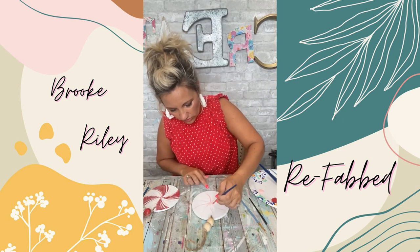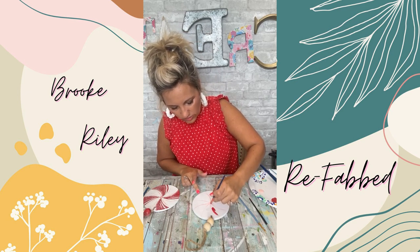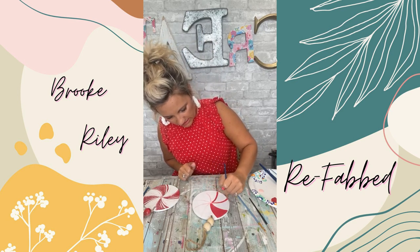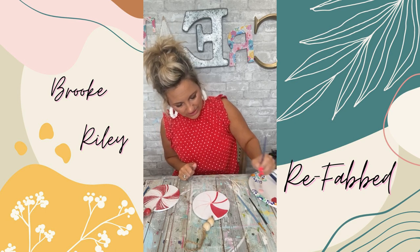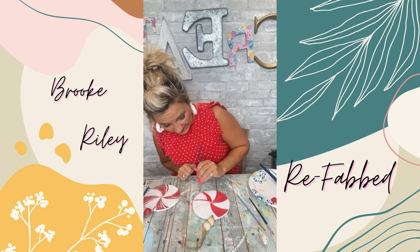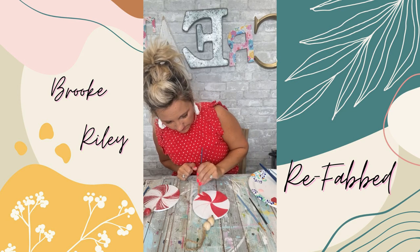I'm going to fill in every other section with red — just literally every other one. I kind of outline where I did the pink with my red and then fill it in. The white sections you're just going to leave as-is, and then we'll add accents after we get everything done.